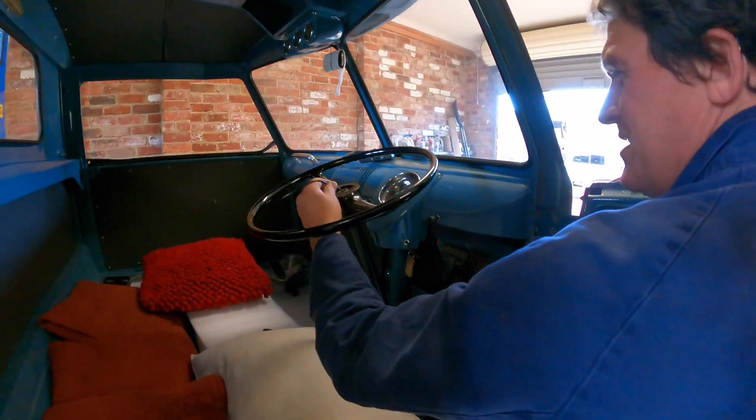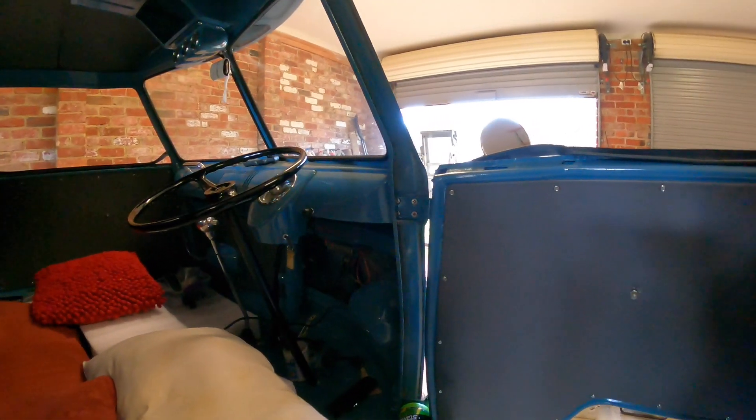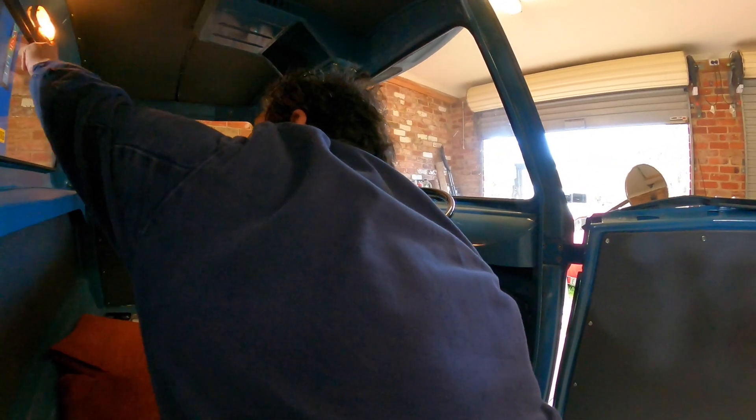Oh! Did you hear that? Wow. Bloody noisy thing. There you go. So all the electricals are working. Even the interior light.